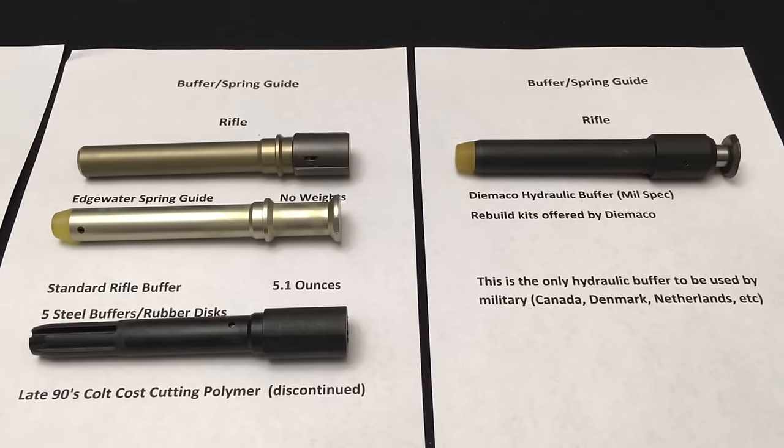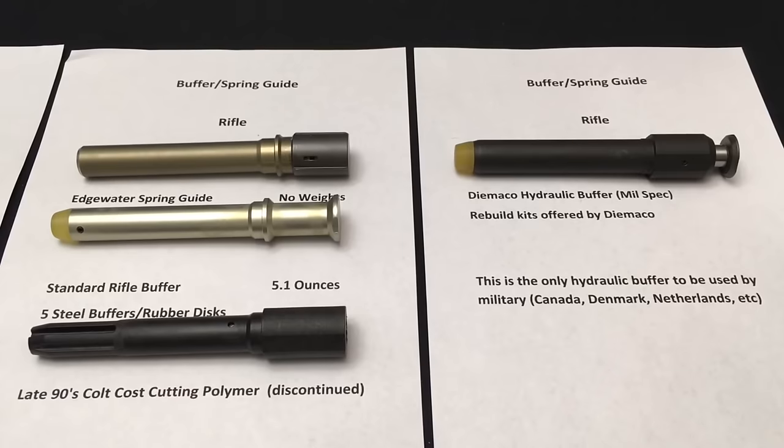The next one we're going to talk about is the hydraulic buffer. Many of you have seen the Anodynes and several other hydraulic buffers. Quite frankly, they don't work well — the seals tend to go and they don't function reliably. That's why they're not very popular for military use.